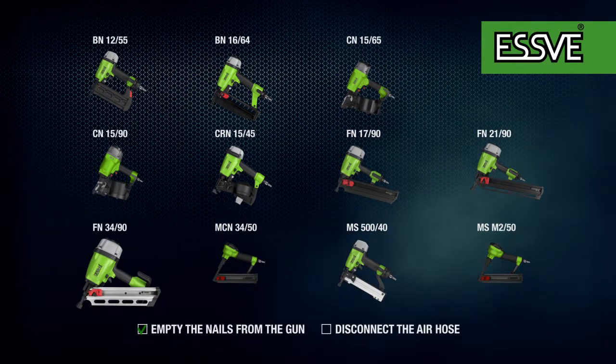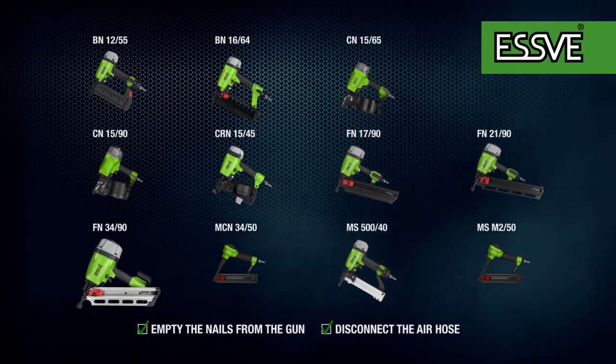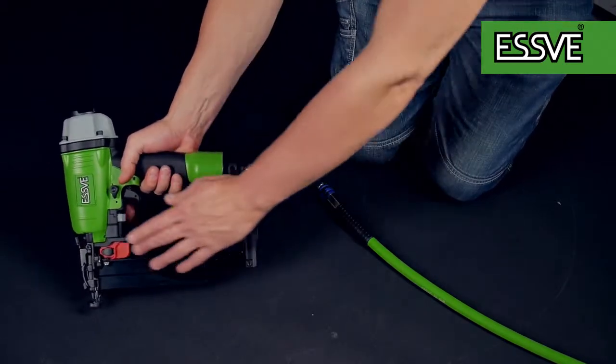Remove any nails and the air hose from the tool. Clear any remaining nails that may have jammed in the nailer's nose. If the tool has a magazine pusher, this should be pulled back.